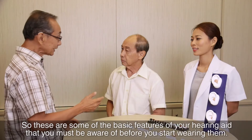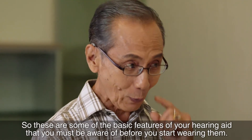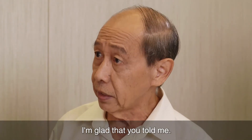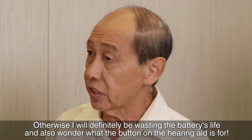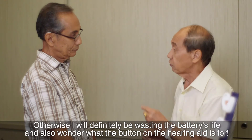So, these are some of the basic features of your hearing aid that you must be aware of before you start wearing them. I'm glad you told me. Otherwise, I'll be definitely wasting the battery life. And also wonder what the button on the hearing aid is for.